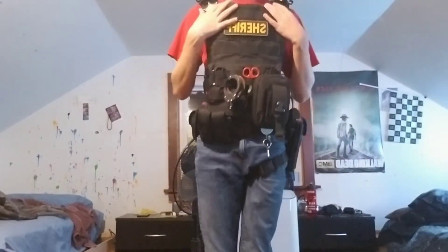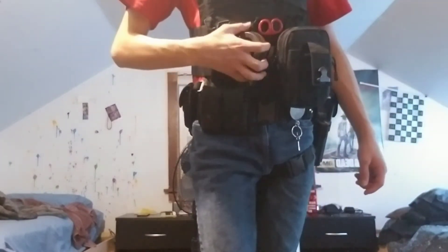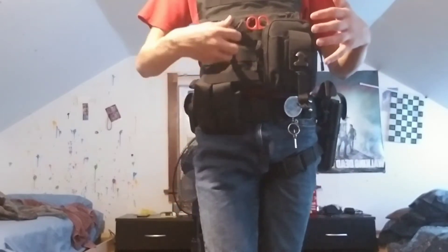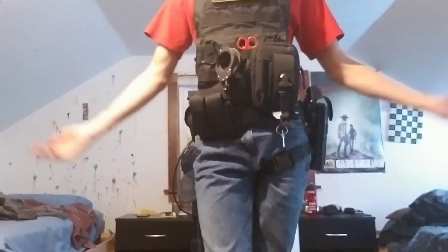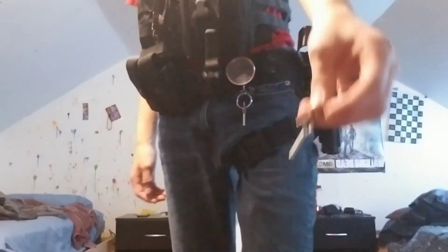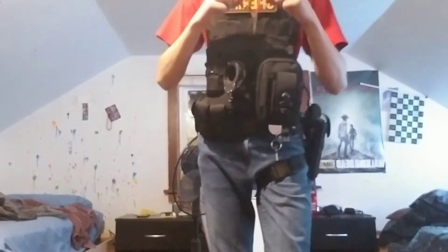First we're gonna start with the vest. I got my sheriff patch badge right here. I have a pair of handcuffs clipped here — I'm probably gonna get a cuff case for them. I have my phone pocket right here, and inside the first pocket there's a pocket inside a pocket with handcuff keys. I also have my surgical scissors.